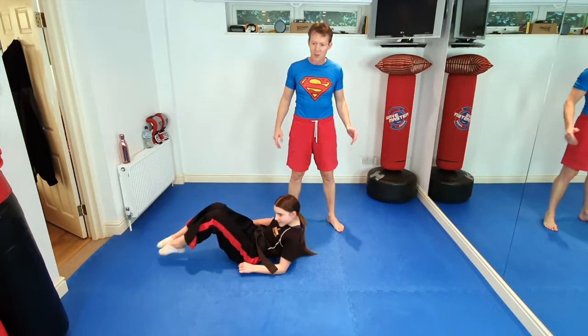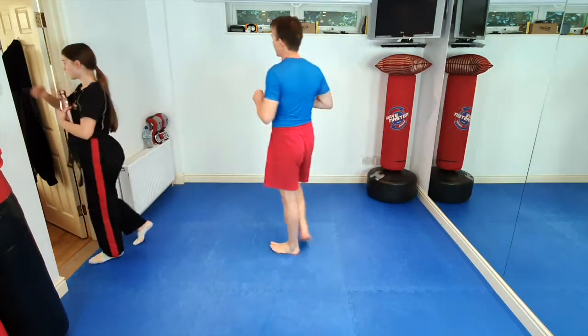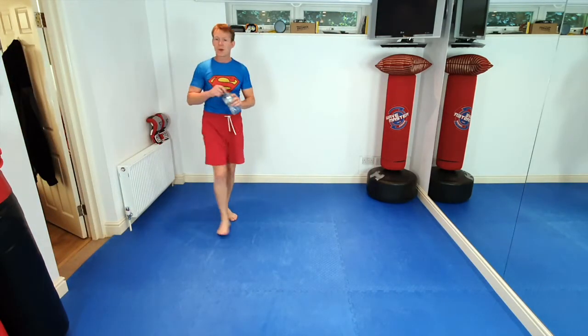Okay guys, that was awesome. Ninjas, great warm-up, everyone — good stretching. Everybody jump up for me, have a little walk around, grab yourself a quick drink of water. We're going to do 30 seconds — quick drink of water — and then back out in front of the screens.